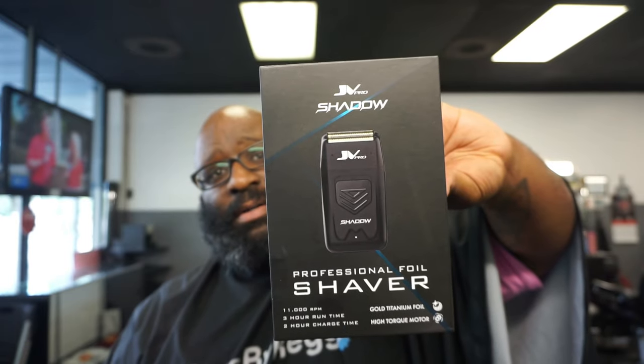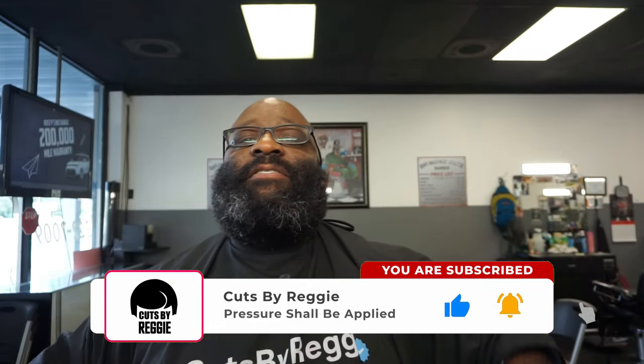That is the Shadow double foil shaver from JV Pro. Just an unboxing and first impression — I will be putting it to use. It's very light, it is loud, but very powerful. You don't have to put a lot of pressure on it when you're shaving. So far I'm liking it. Join me back later for a full review. If you're not subscribed, please subscribe, comment, like, share. This cape is from Illusion — you can get one with your own name on it. Use my discount code 'Cuts by Reggie' if you want. We'll be back — peace.